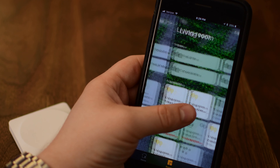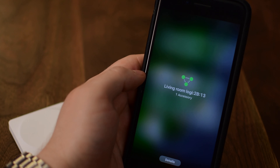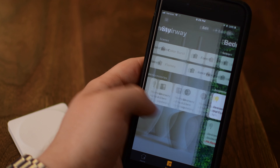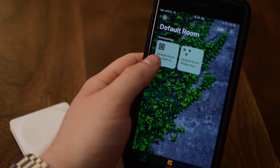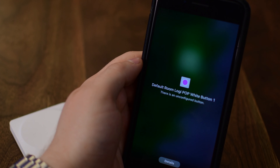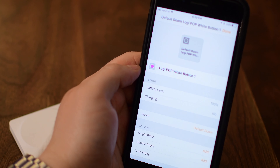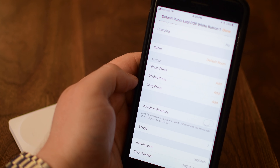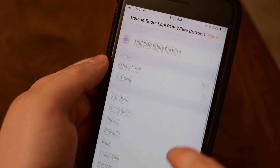You'll have those two devices — one for the bridge and one for the button — and you don't really ever have to worry about the bridge, similar to the bridge used with the Philips Hue lights. As I select through all my rooms, when we get to the default room you'll see those two devices added. You don't need to leave them here; you can put the button into whatever room you're going to be using it in, and you have a few options to configure it, notably setting up what the button actually does.